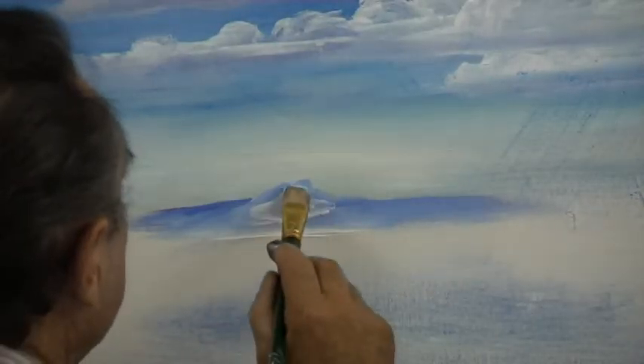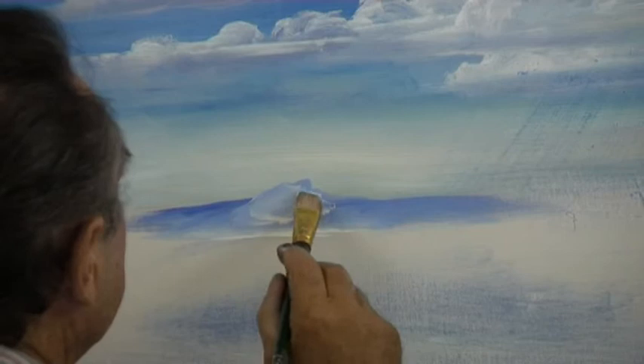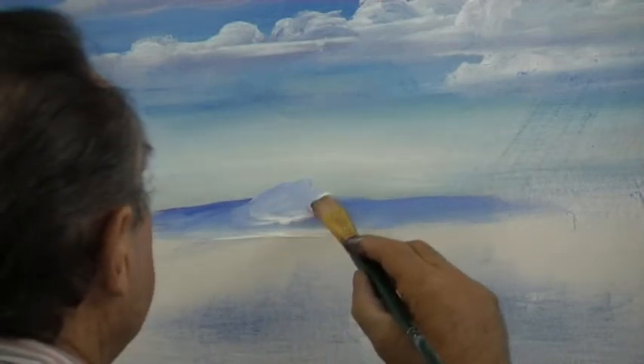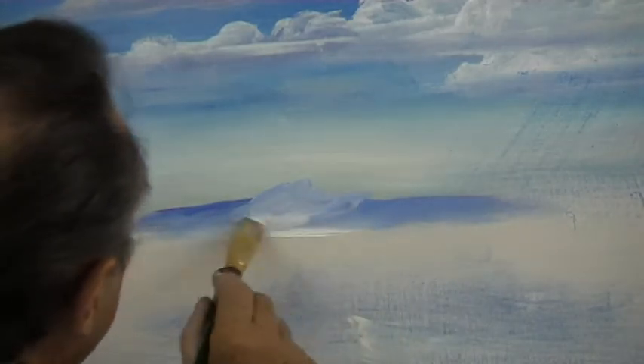This way you can mix your tones as you work. You want a very pale tone for the distant mountain. You can add the white to the bottom of the mountain and then move it up into the mountain, ensuring that the top ridge line is darker than the body of the mountain.